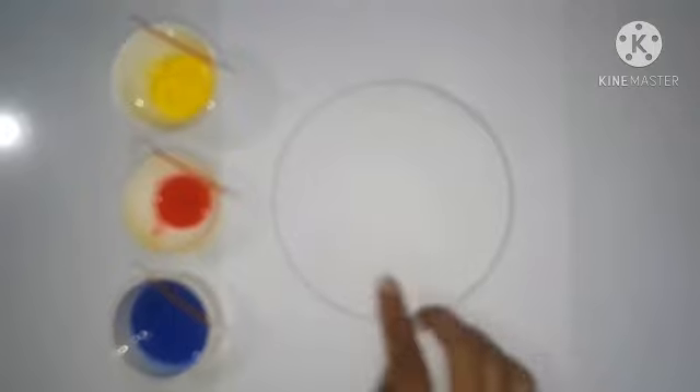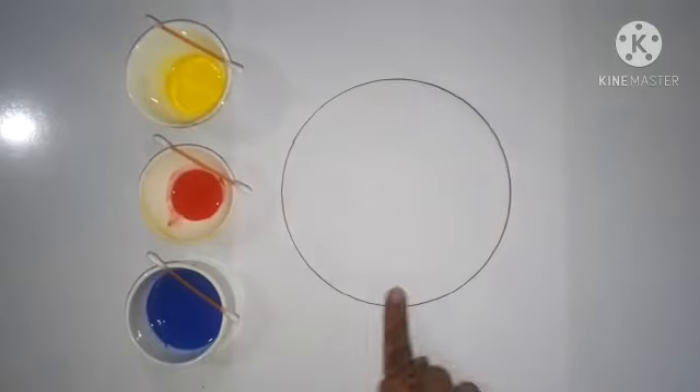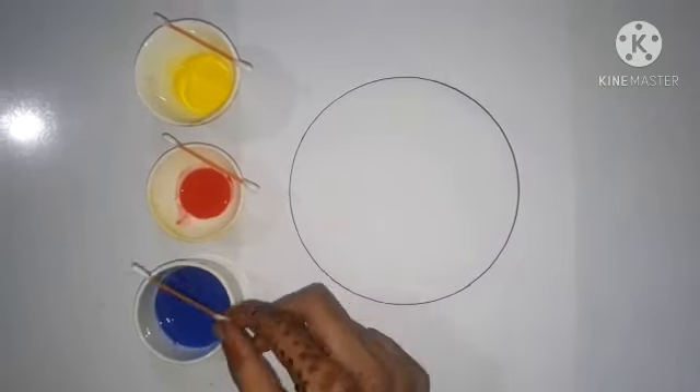Take a square sheet of paper and draw a circle on it. Take three types of watercolors and cotton buds to make prints.